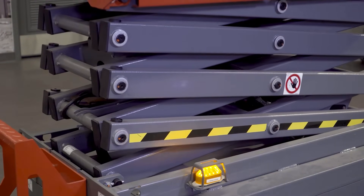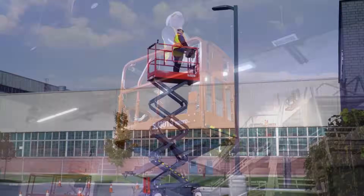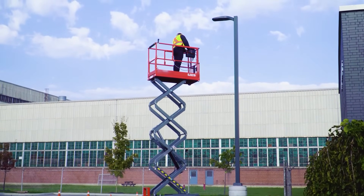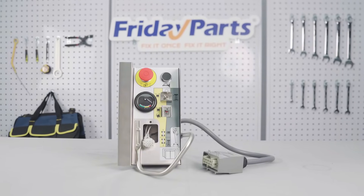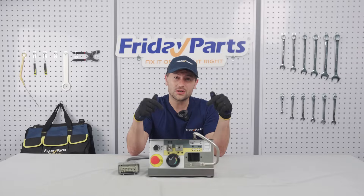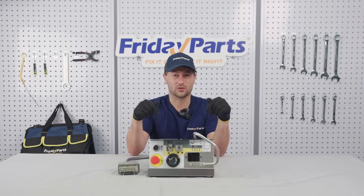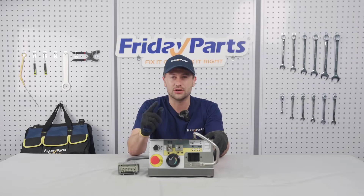You know what grinds a scissor lift to a halt? This silver control box right here. Nearly 30% of lift failures start with this part. Ever had that uneasy feeling, wobbling up high, wondering if your lift's going to hold? Today, we're diving into the ultimate buying guide for Skyjack control boxes, especially the SJ3219.